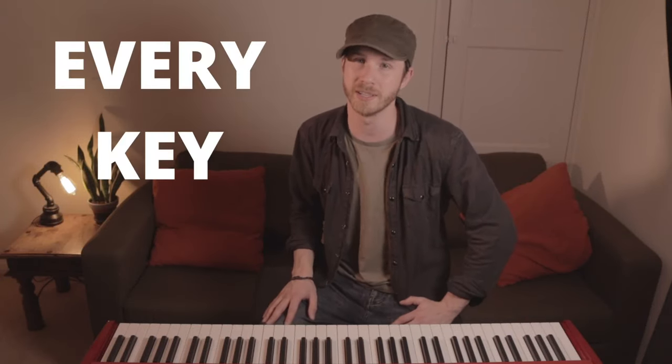Here's an easy way to memorize major scales that works for every key. Once you've memorized the major scale and you can quickly and effortlessly see the shape that it makes on the keyboard, then playing that scale or playing actual music that uses it becomes so much easier.